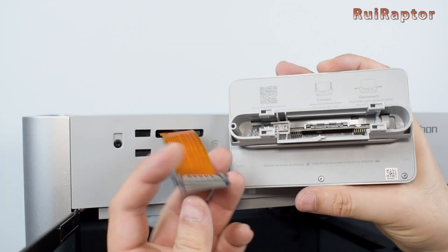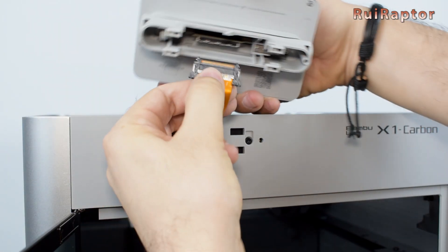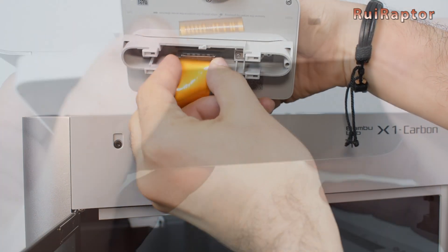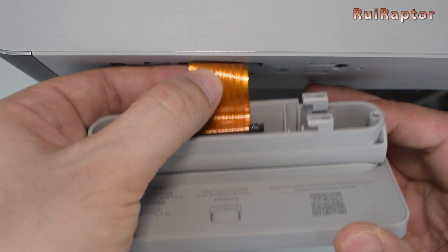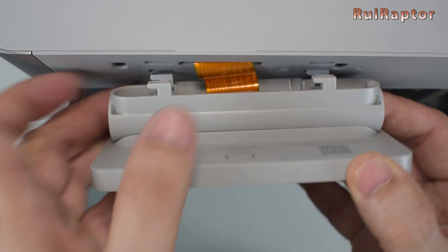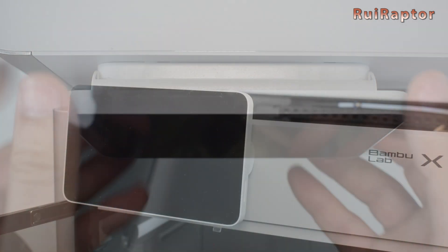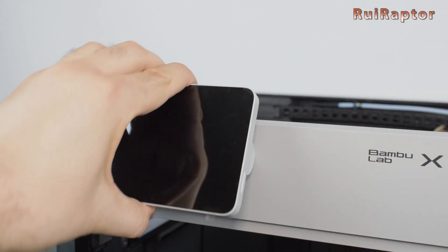Now let's start to install the display. To do that, we first need to connect the flat cable at the back of the display. Then we carefully push the flat cable in, and then we place the display. It's possible to tilt the display a little bit up or down.